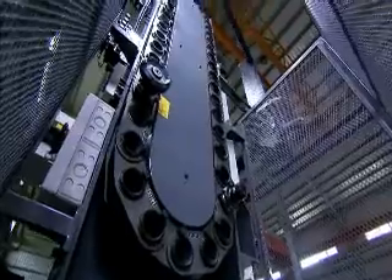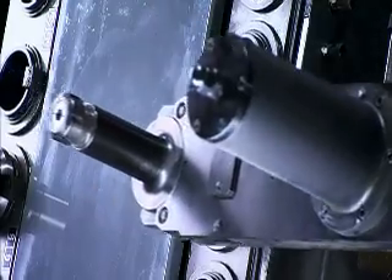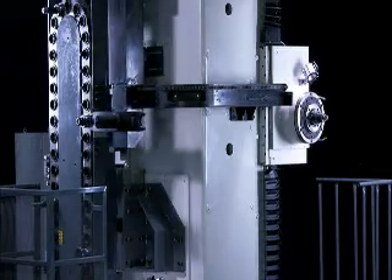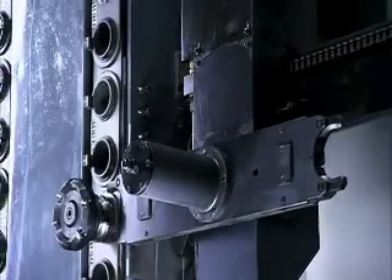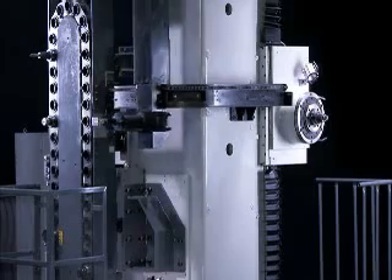The machine shown here is fitted with a 40-tool hydraulic ATC, but Zhang Junxiong can provide ATCs with up to 90 pockets to suit customers' machining needs and the varying sizes of machine available.